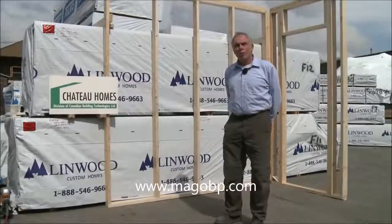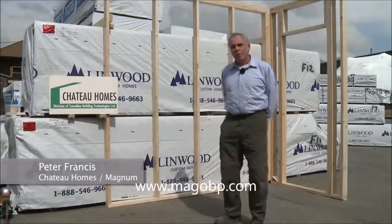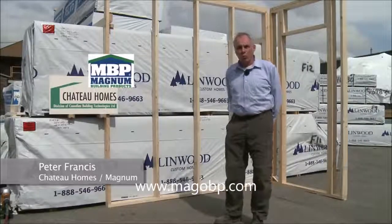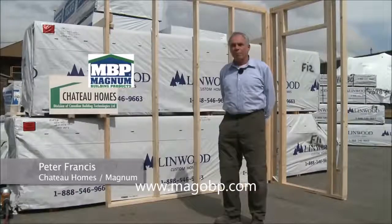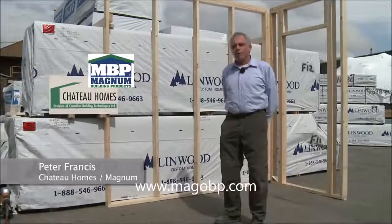Today we're at Limwood Homes in Delta, BC. We've built a mock wall. We are going to apply Magnum magnesium oxide wallboard and we are going to try some experiments to see if we can put the board up and finish it in one day without requiring drywall tape, corner bead, and mud — we're going to see what happens.